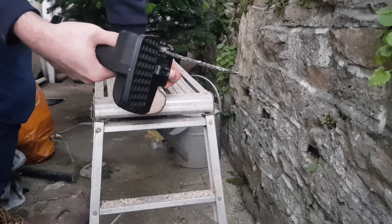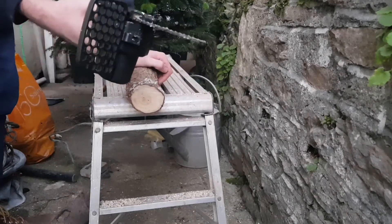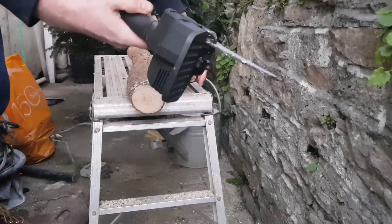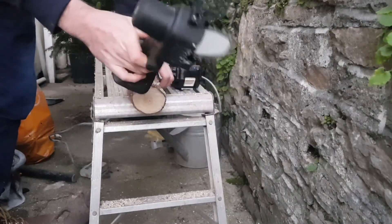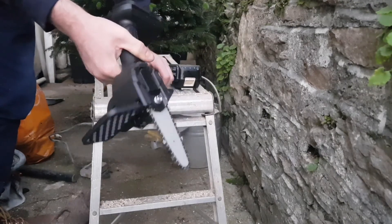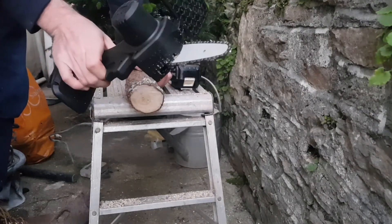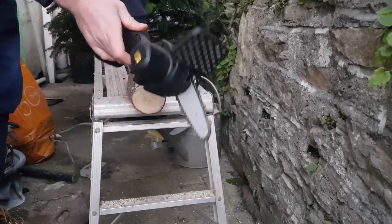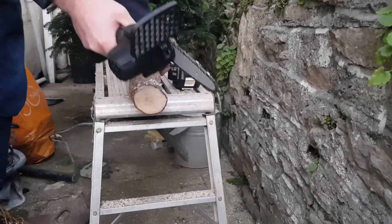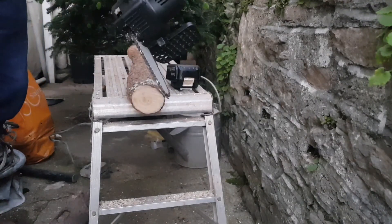Be safe when you use it, wear eye protection, and take the battery out when you're not using it so that trigger isn't live. Apart from that it's a pretty good tool for 12 quid. What do you guys think — is this a good little tool or a bit useless? Let me know in the comments. Thanks for watching — if you liked it please leave a like. Check out the chainsaw attachment for the angle grinder on the channel, remember to subscribe, and I'll see you in one of my future videos. Bye for now!